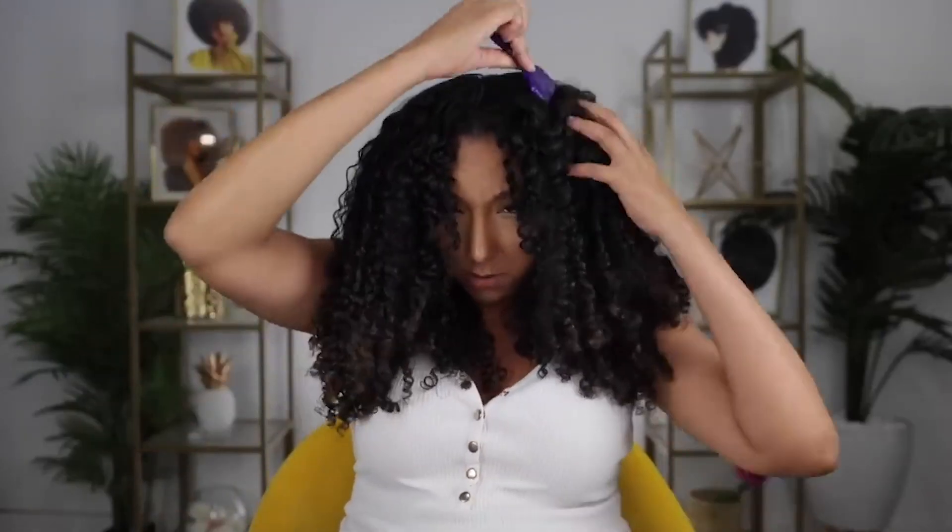Maybe that's why they call themselves the curl experts. Let me just pick it out a little bit, add some extra volume. And voila! Looks really good. I can see why you guys like this.